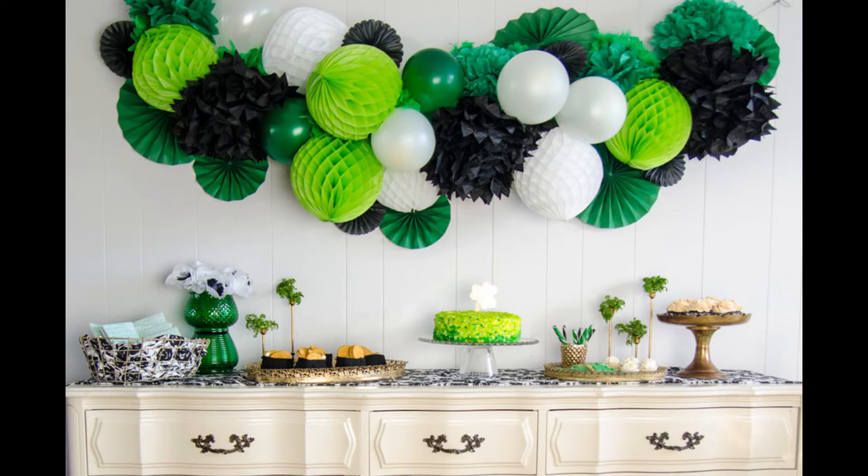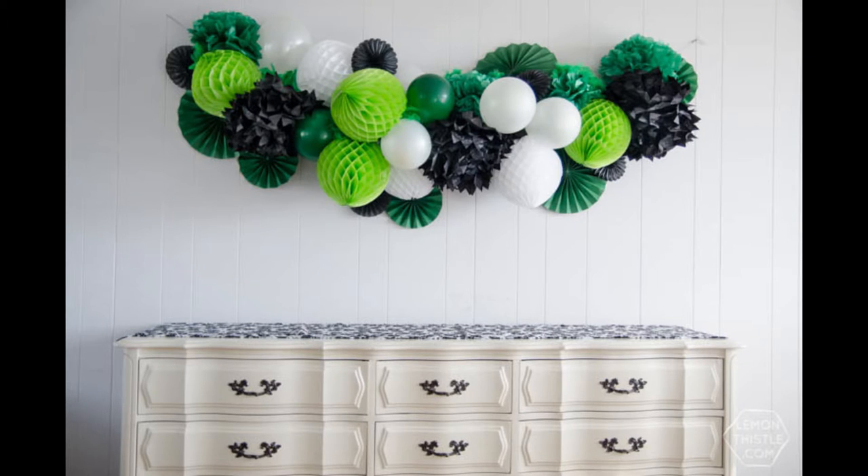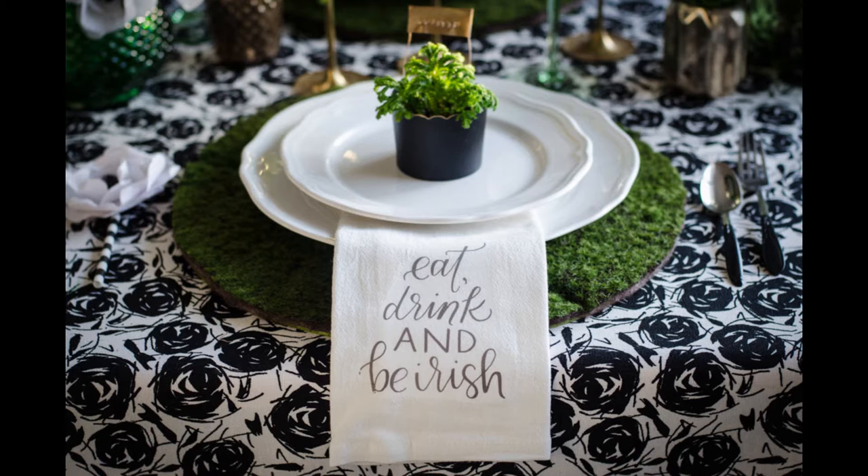Today I am so excited to share the DIY instructions for this giant party garland that I made in partnership with the lovely Ashton of Bespoke Decor a couple years ago for our St. Patrick's Day party.